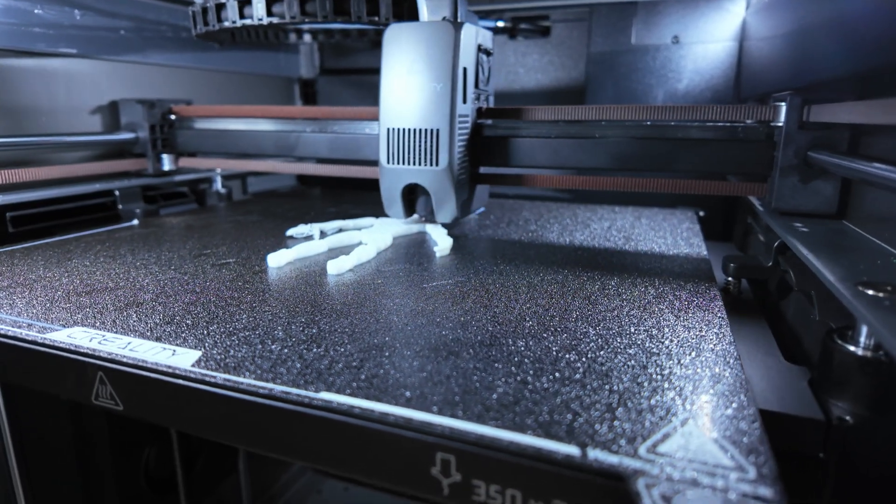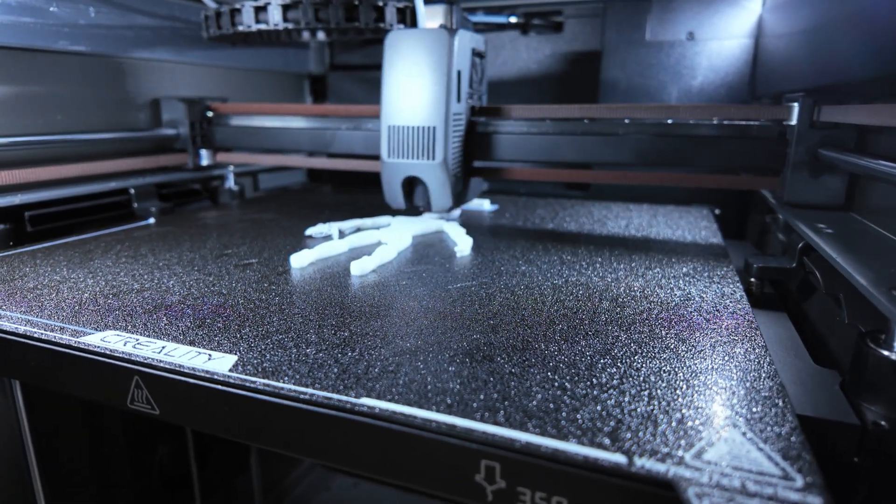Second, it's a Core XY printer, which means the bed stays completely still while the print head maneuvers in all directions. That gives me the comfort of knowing that a fault won't include slinging the model around. Bed slingers are getting great, but my PTSD flares up when I think back to the failed bed slingers of old.